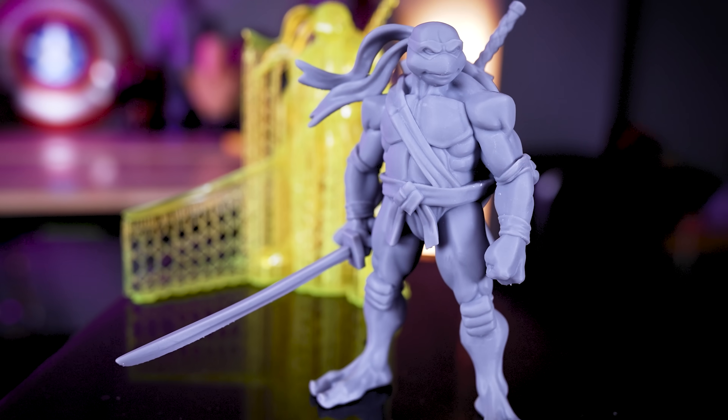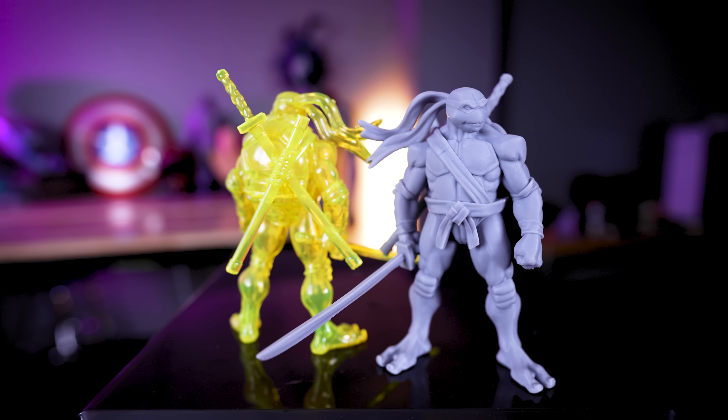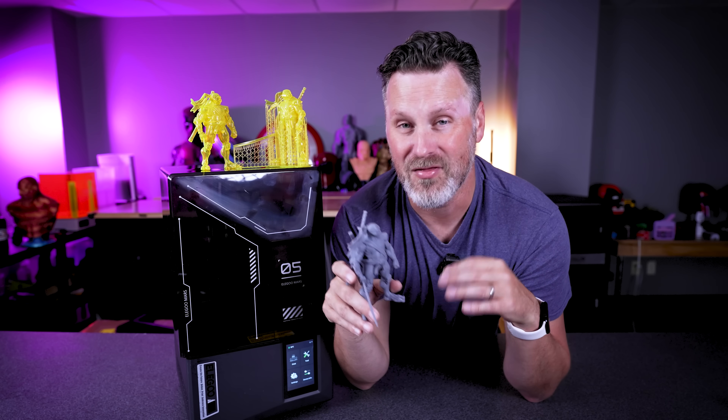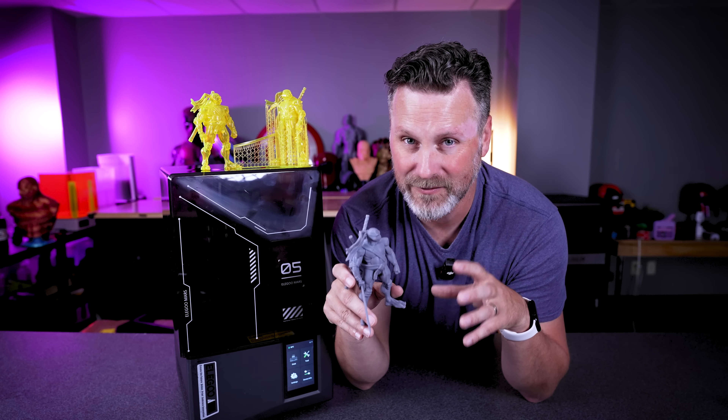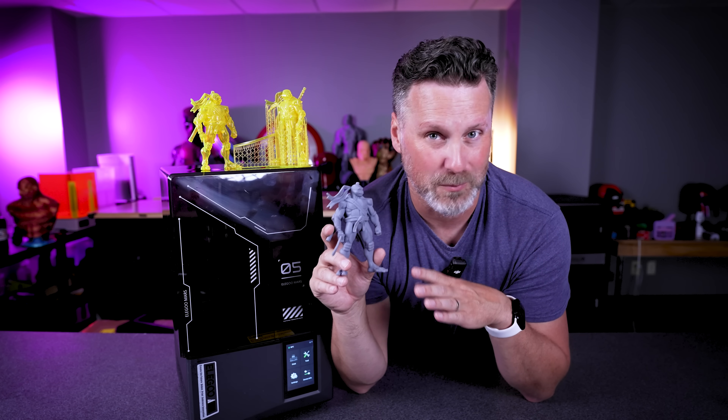One other quick tip: I recently started using a bin of dirty IPA to first wash my prints, then using a clean bucket of IPA to finish. My prints are turning out so much better by just doing that one simple step.